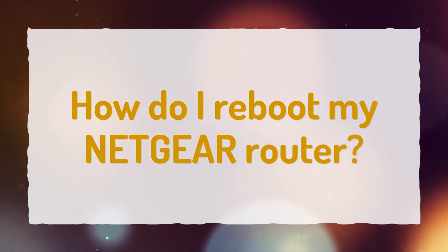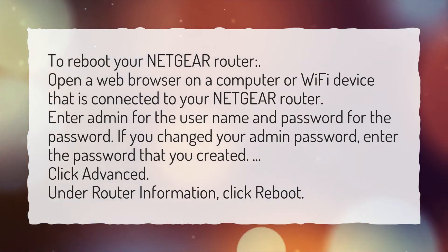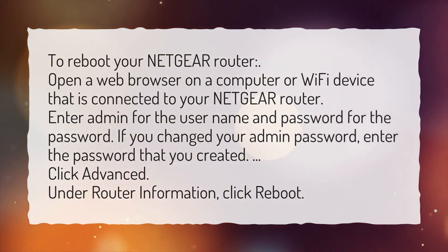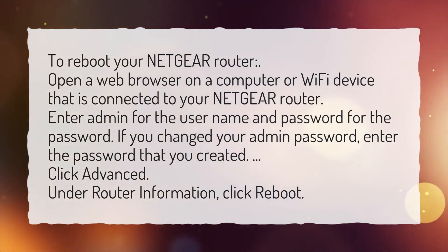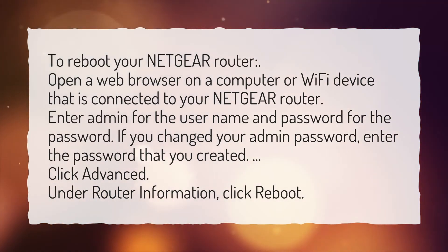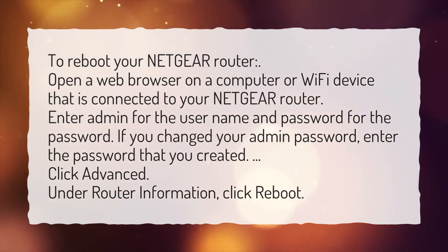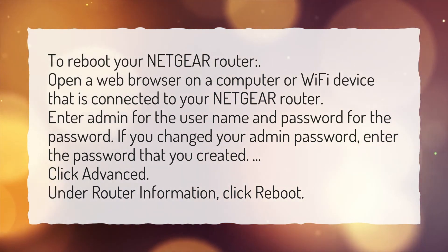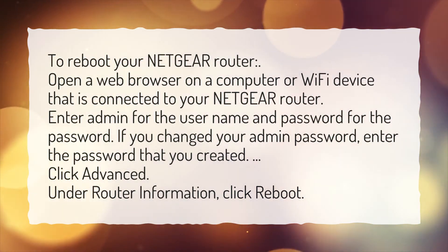How do I reboot my Netgear router? To reboot your Netgear router, open a web browser on a computer or Wi-Fi device that is connected to your Netgear router. Enter 'admin' for the username and 'password' for the password. If you changed your admin password, enter the password that you created. Click Advanced. Under Router Information, click Reboot.